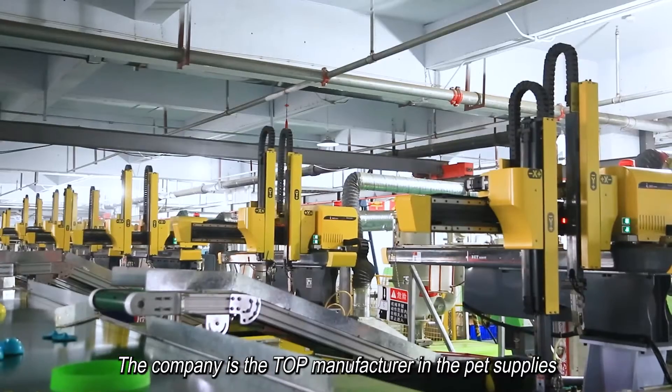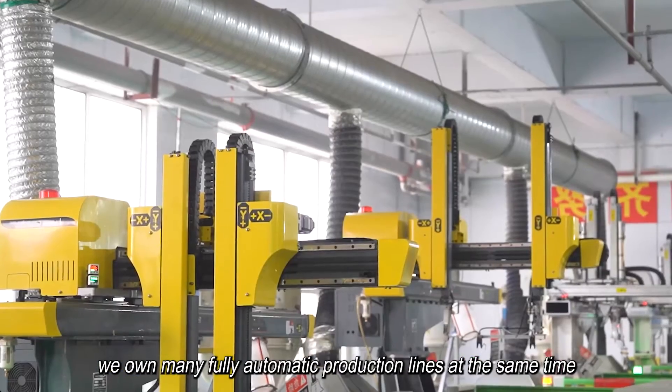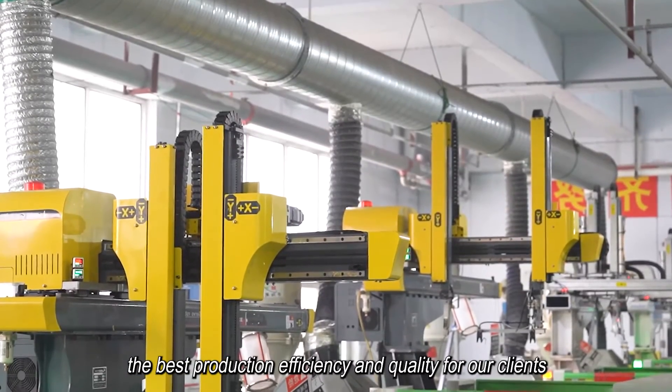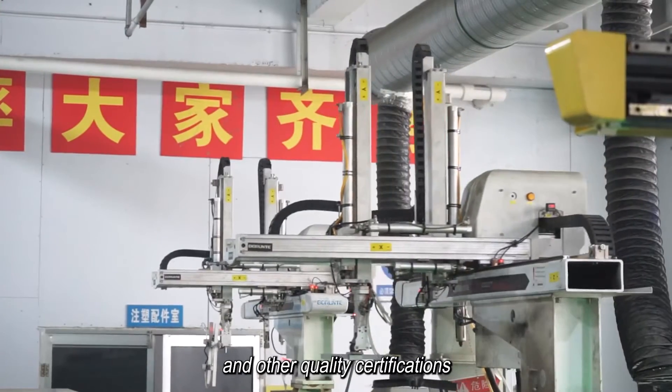The company is the top manufacturer in the pet supplies and pet toys area. We own many fully automatic production lines, ensuring the best production efficiency and quality for our clients. We have the certification of BSCI Grade B and other quality certifications.